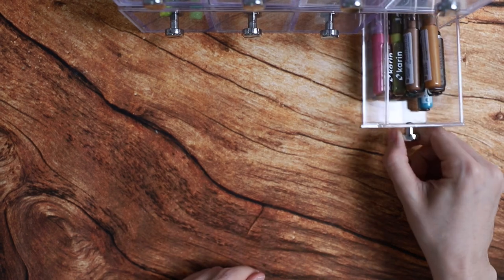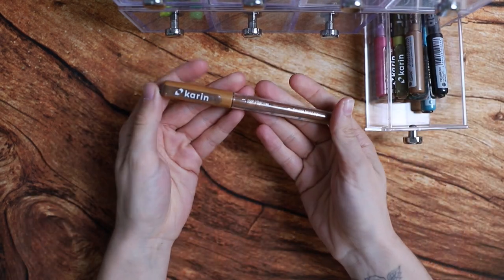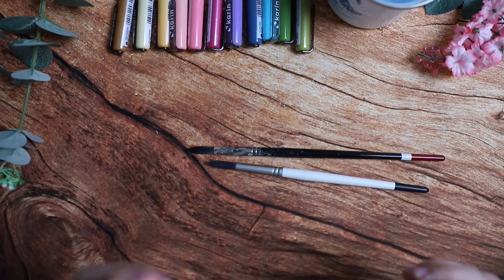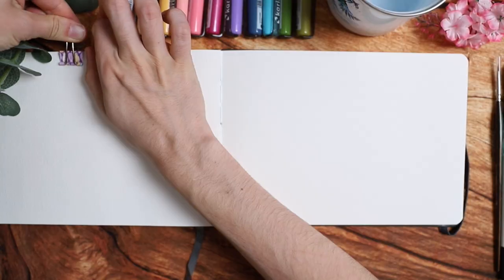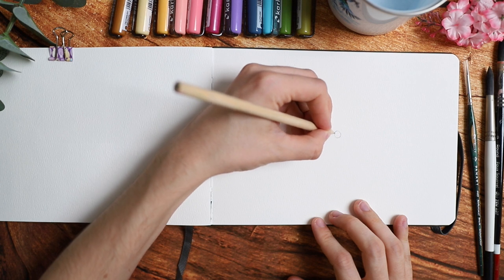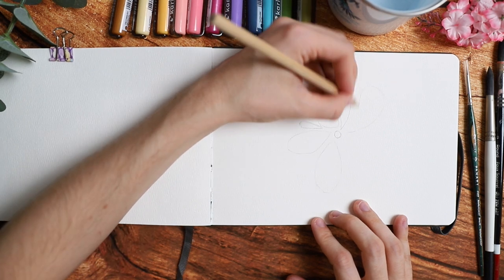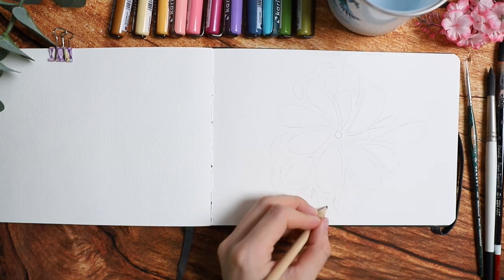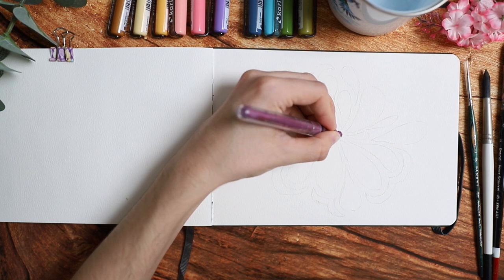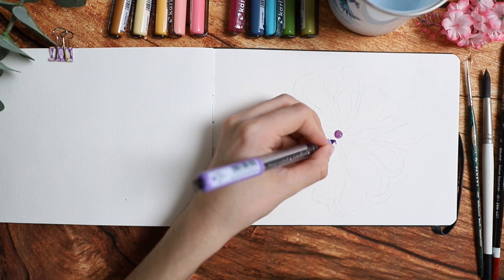For the artwork today I'm going to use Karen Markers, and this video is actually sponsored by Karen Markers. I'm also using various brushes in different sizes and a watercolor sketchbook. I will try my best to leave links to everything in the description box. If there's not a link then I couldn't find it, but I will at least name the kind of supply that I used.